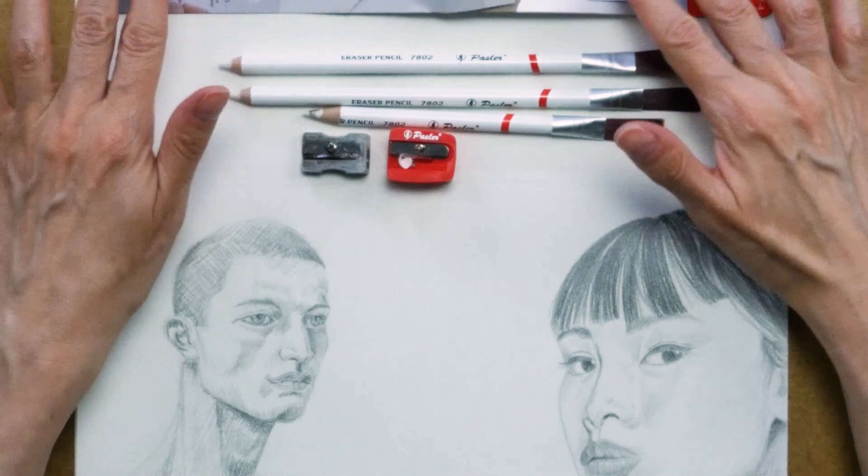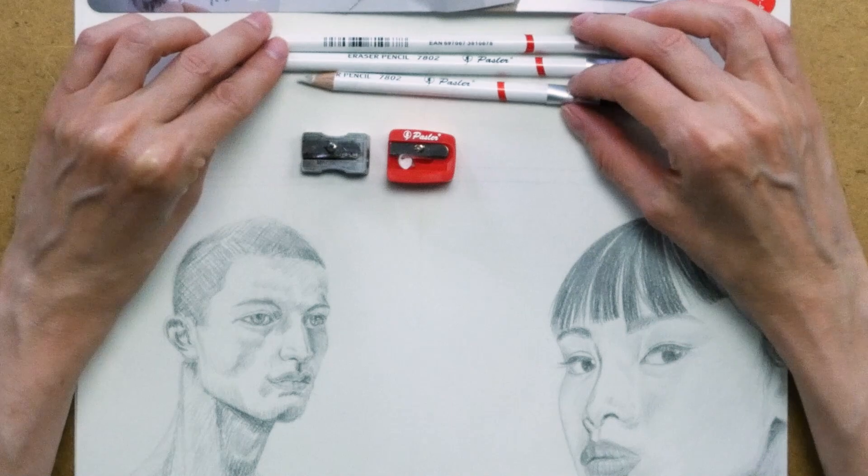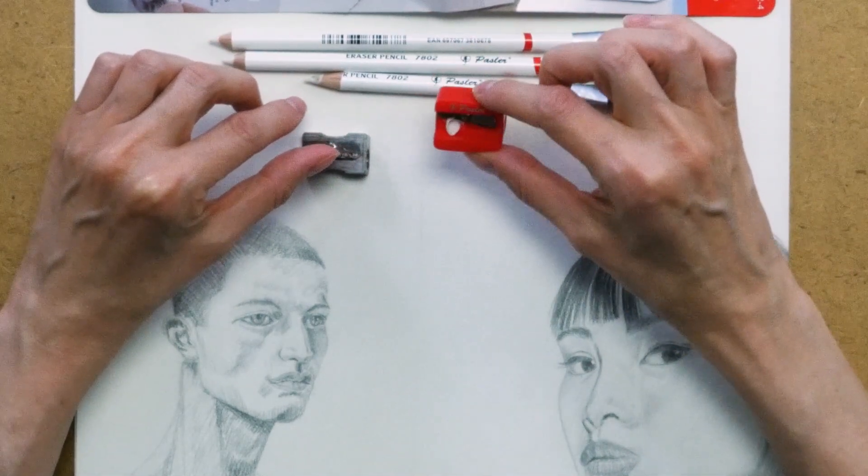Okay, so let's look at what comes in the package. It's four pieces. You get three different eraser pencils, and this is pretty important, their own pencil sharpener.